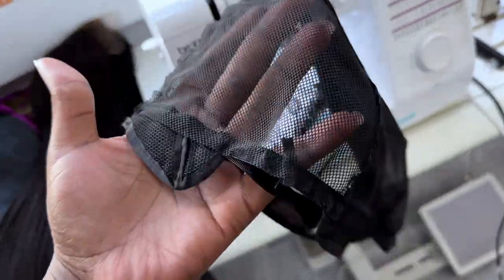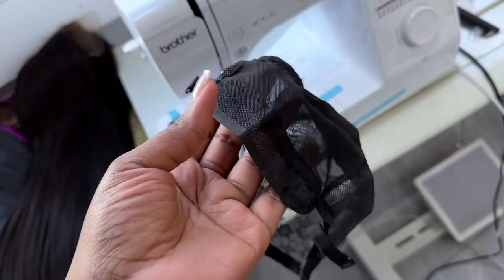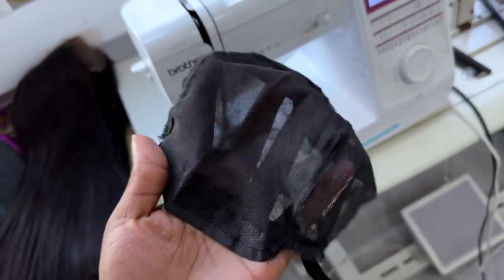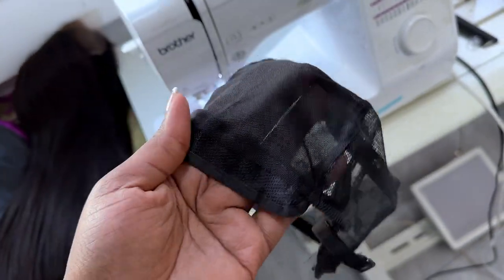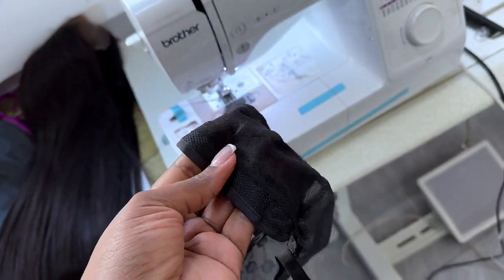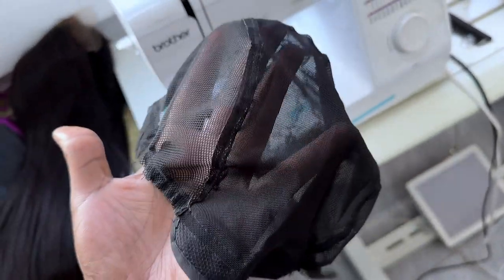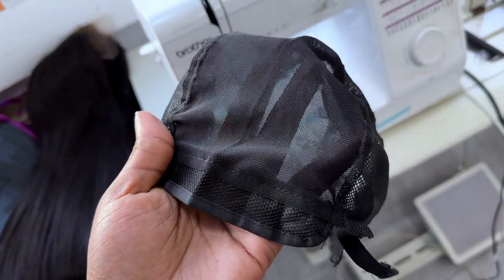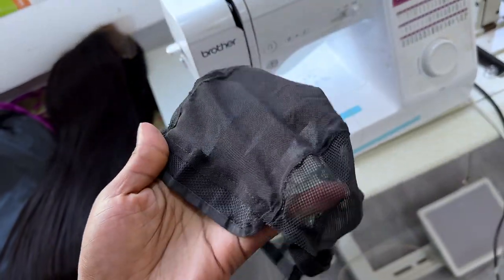I'm going to put her measurement on the screen and the guidelines she used to get the measurement. Let me measure this one so that you see the difference between what she sent and what I have. I usually get a medium-sized because with a small head you can still wear a medium-sized, but some people's heads are really small, which means we need to reduce it. First of all, let me measure this cap based on the guidelines so you can see the actual size of this cap. Then I will show you how to reduce it to her head measurement.